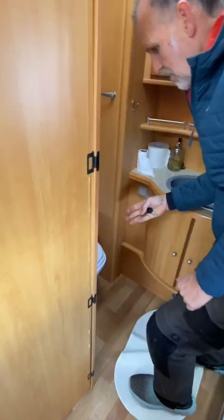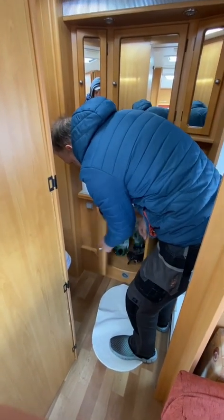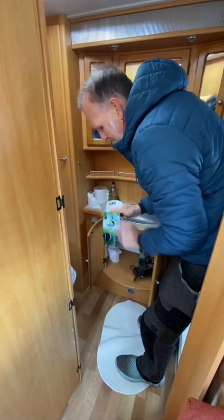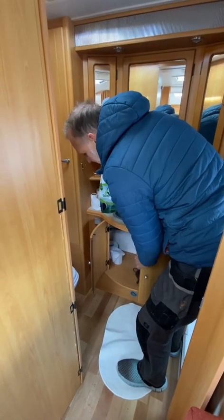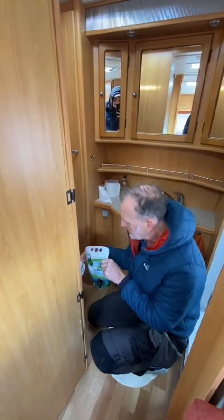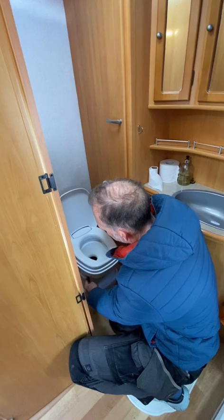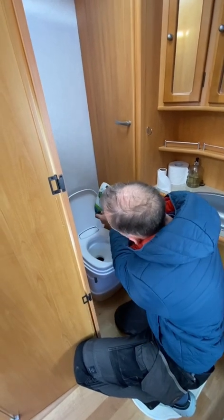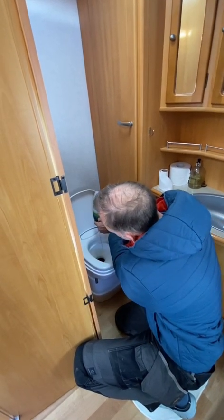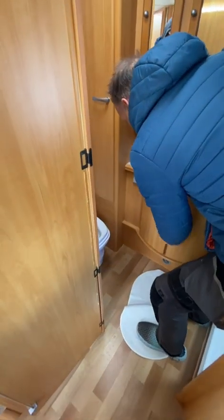When you've emptied the loo and put the cassette back in, it's important to get some of this — Eco Bio — from this cupboard. After you've emptied the toilet, rinsed it out, and put the cassette back in, open the flap and put a little squirt of this in. That will make the waste smell much better.